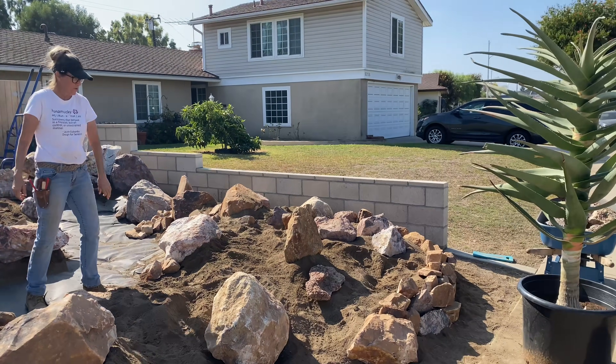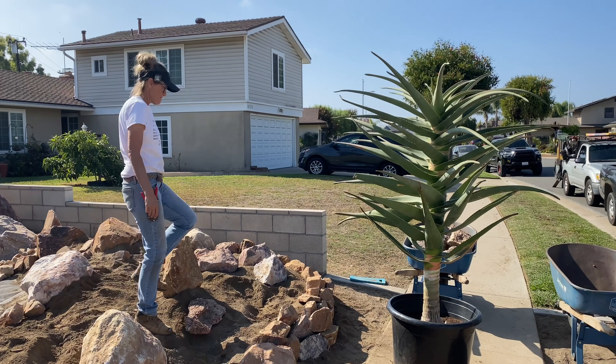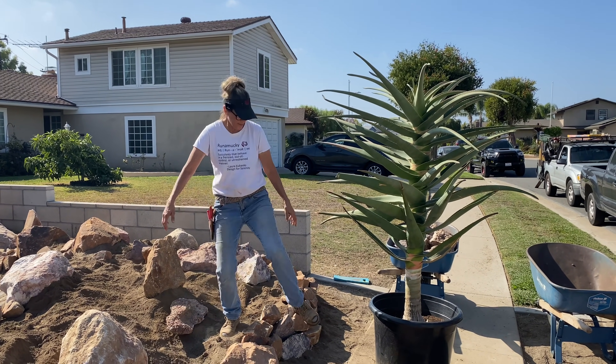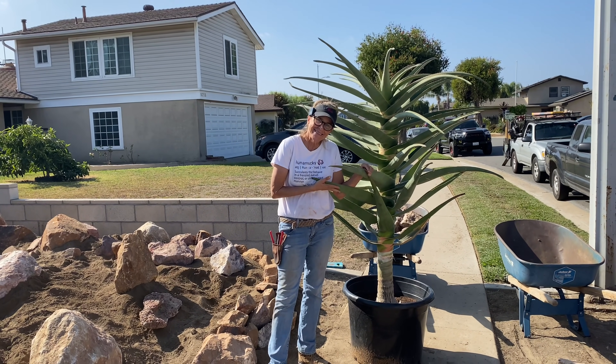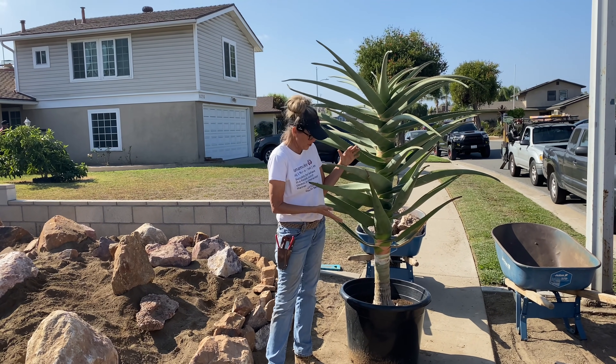Look at this Aloe Hercules - so gorgeous! Thank you Caesar.